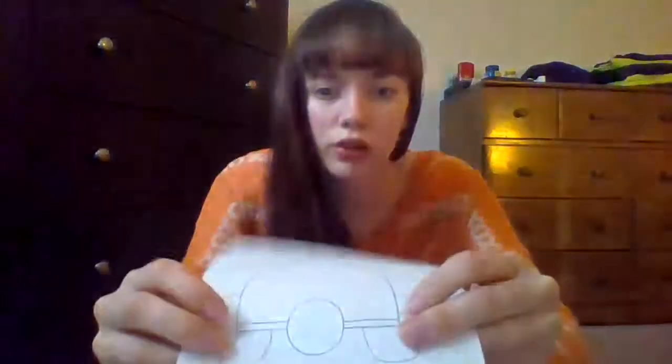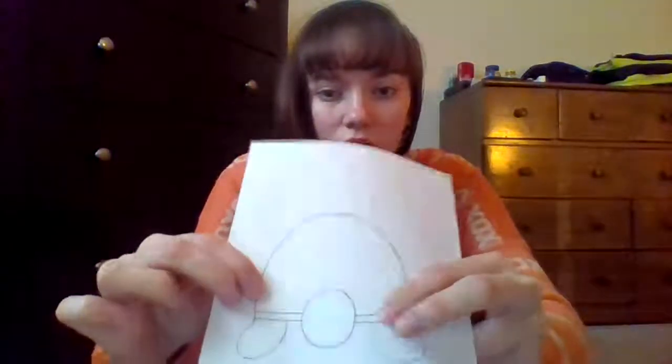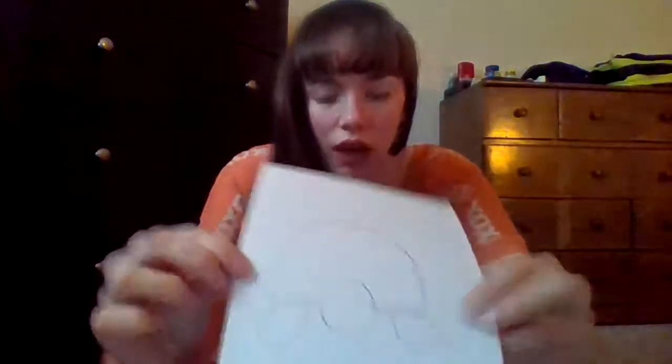The next step is we're going to create two lines for the bottom of the turtle shell. All that means is you're going to create another line right on top of the already existing line that we drew out the sides of the turtle head.